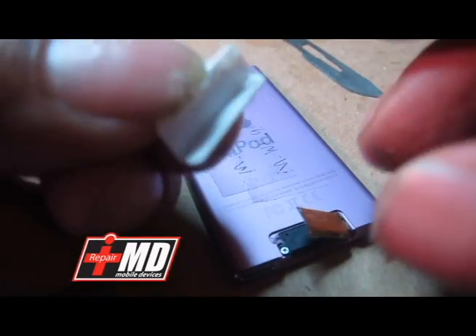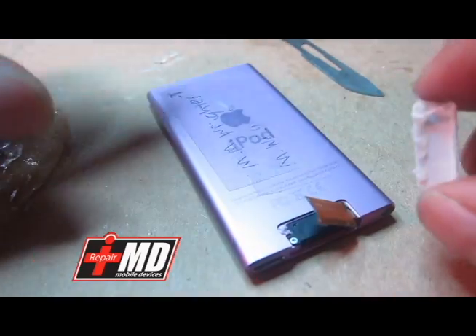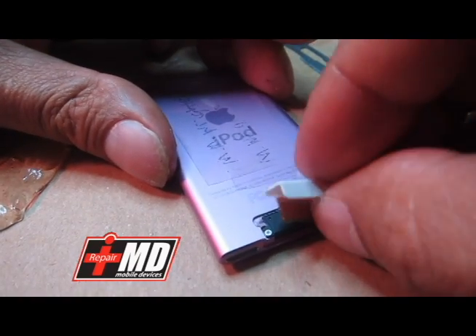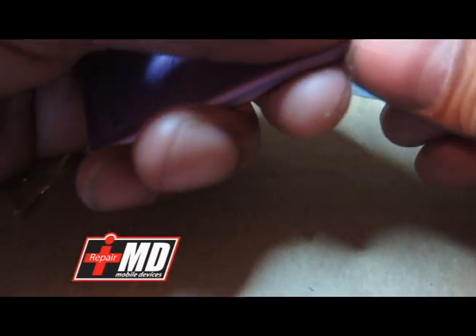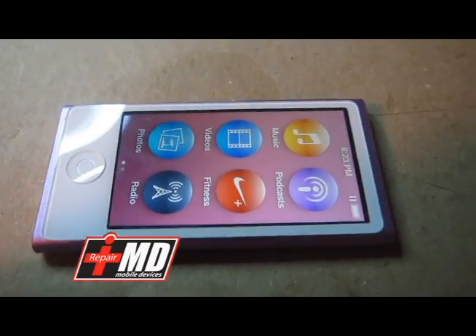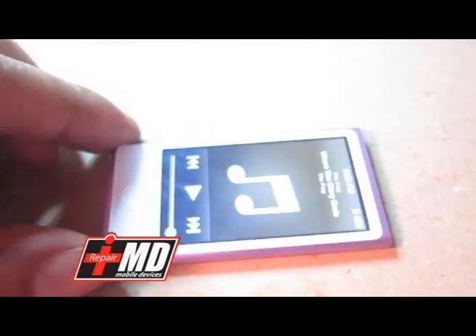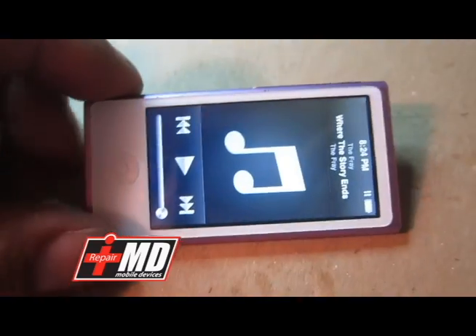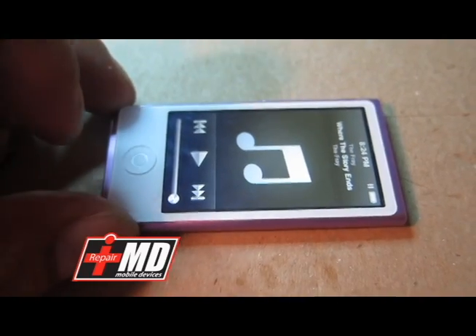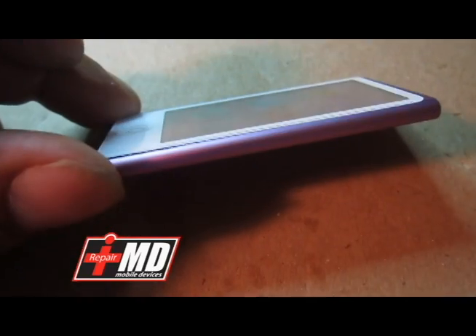Screw fastened. I'm going to go ahead and put a little tacky glue right here, front and back, and put this cap in place — the bottom cap. As you can see, the power button now works, and the home button too. There you go — brand new.